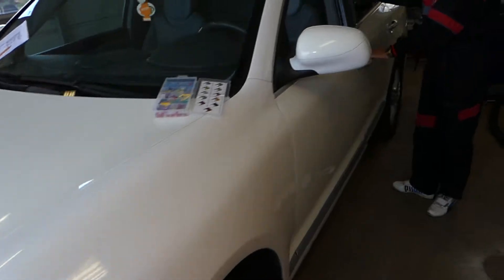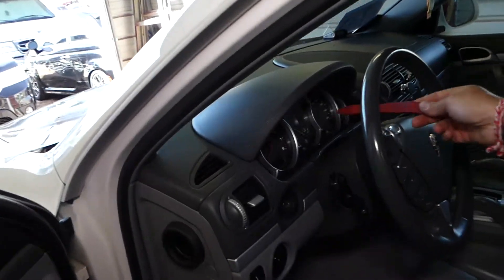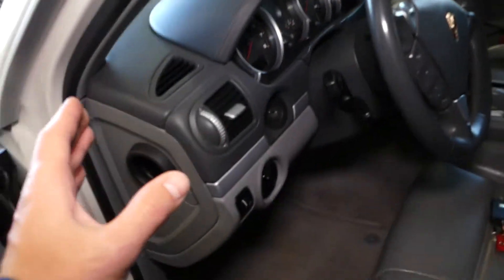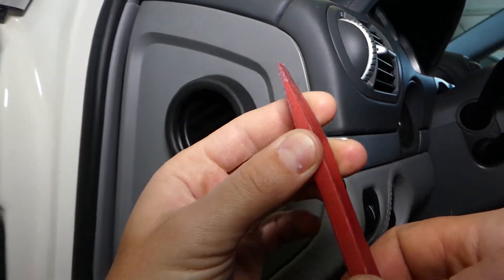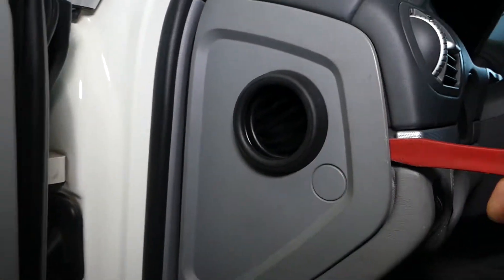Now for the instrument cluster, let me show you. This is your instrument cluster right here. When you open your door, under this cover you're going to find fuses. With a plastic panel removal tool — you can find it listed in the description of the video below — open that cover.